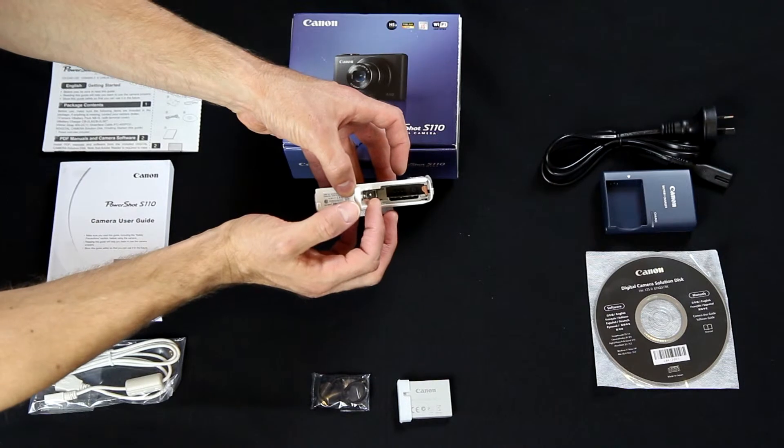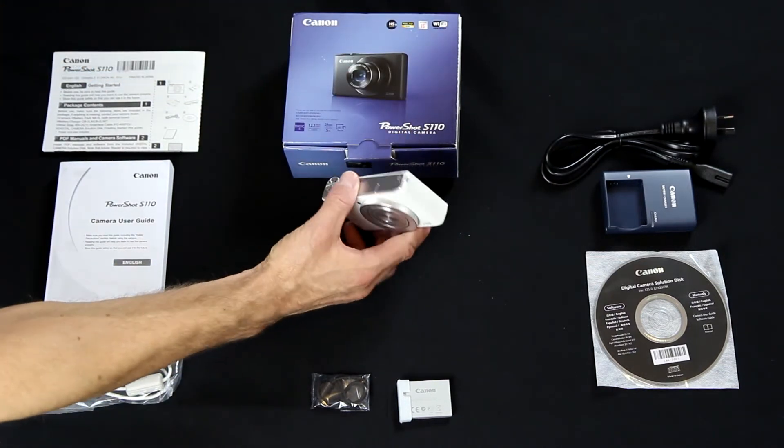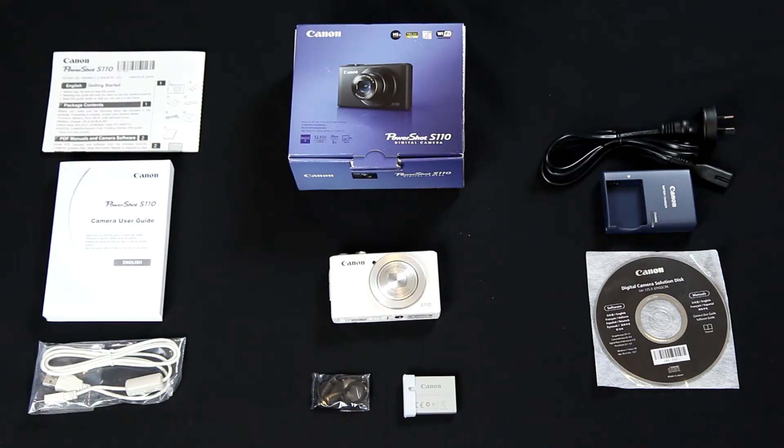This is a very compact camera and I can see why it's so popular among vloggers. I want to try it out to see what the image quality and especially the video quality is actually like. I may even put up a full review of the Canon PowerShot S110 on my main channel, so I do suggest you hop over there and have a look around. I hope you enjoyed this little unboxing video — until next time, I'll see you later.